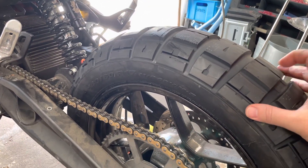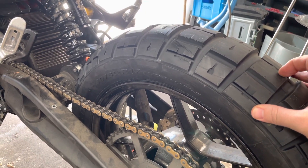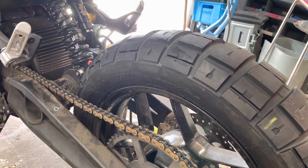So I'll go back to a street tire on the rear until I can get the correct tire size. Have a nice day!